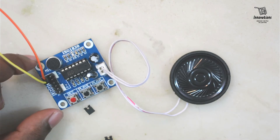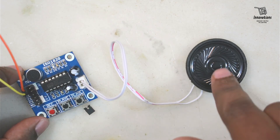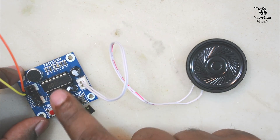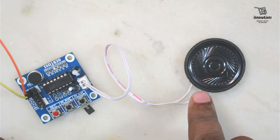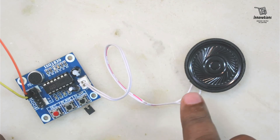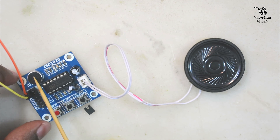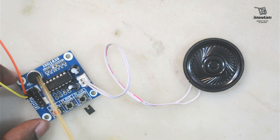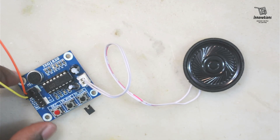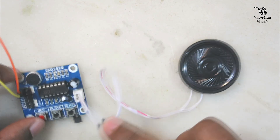Now the FT function — FT means feed through. When we use the feed through function, the audio from the microphone goes directly to the speaker without being recorded into the IC. Let me short the FT pins with the jumper. Since the microphone and speaker are very close it is generating a humming noise. If I tap on the microphone you can hear the tap on the speaker. This is the feed through option. It is making an irritating noise so I am removing the jumper.